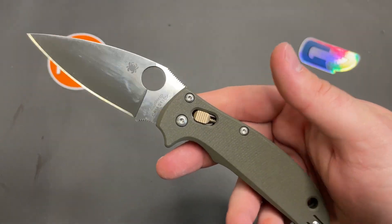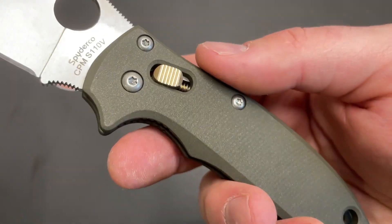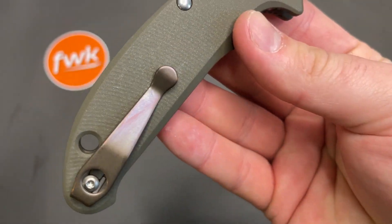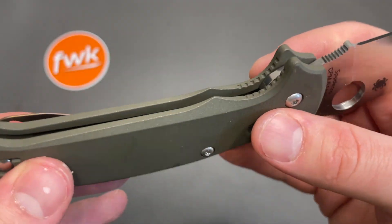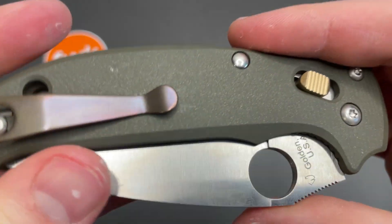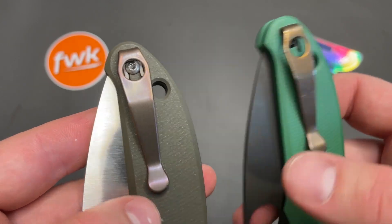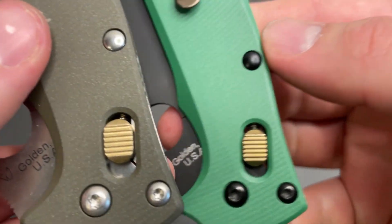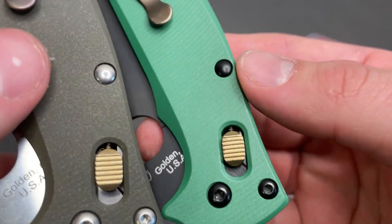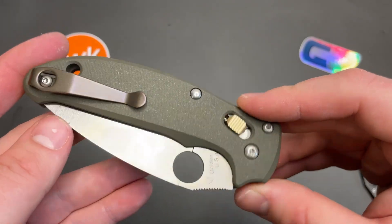There we go — that's my Hobbit-themed Manix 2 Lightweight in S110V, some AWT scales, Flytanium brass ball cage, and a Lynch Northwest replacement titanium clip. These clips are going to have a little bit of variance — this one is more worn and came out more gold, this one is very muted so I'll probably have to clean that. Even these Flytanium ones are slightly different colors, so this and this don't necessarily match all that well.